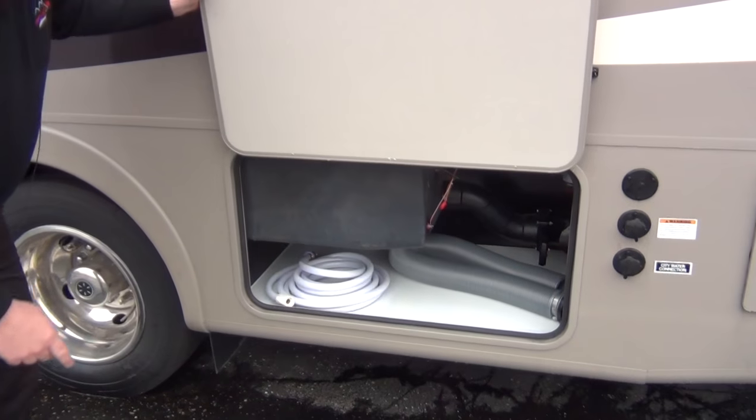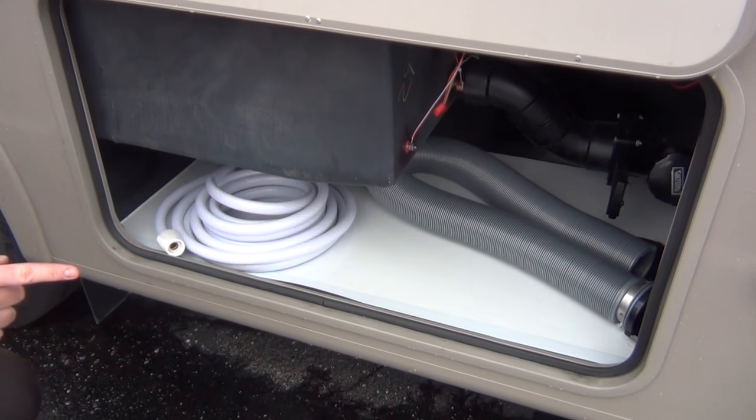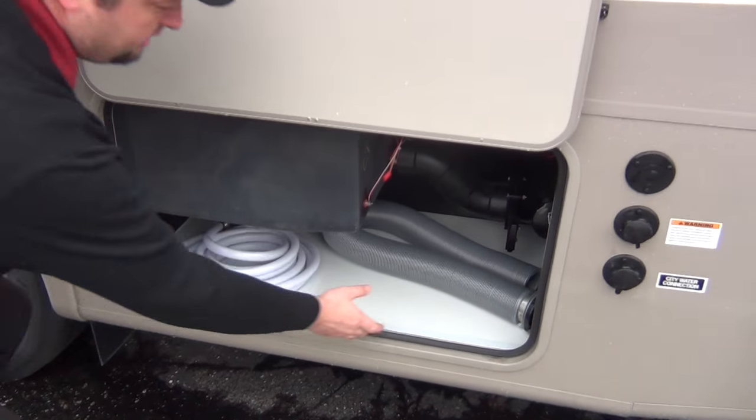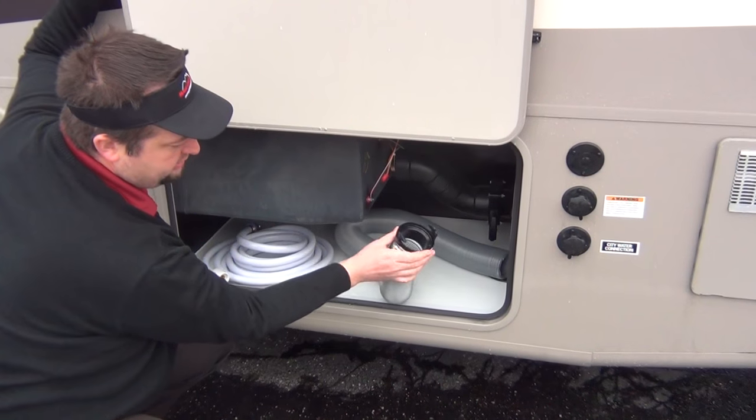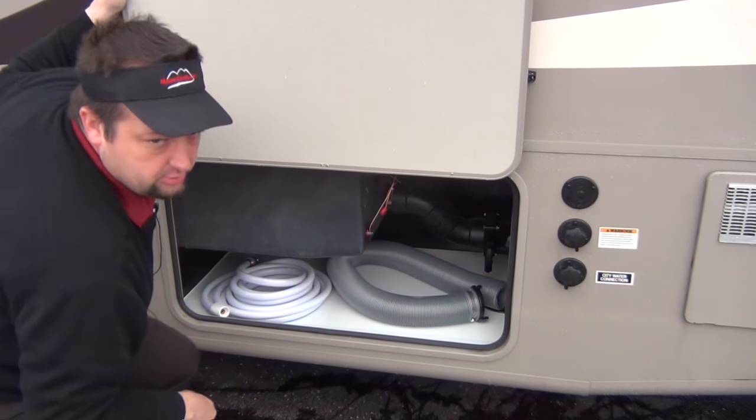This side will be the dump station area. We'll go through all that. You can see we provide you with a water hose and a dump station hose. It's pretty easy to hook up — it's just two little ears, you put on, you twist, pull the valves. It's all gravity. We'll go through that when you pick up.